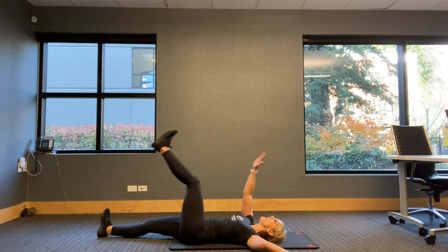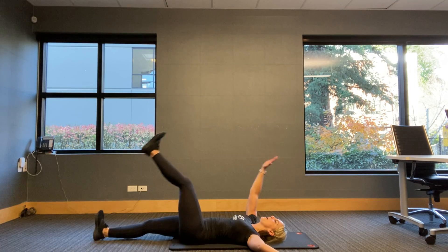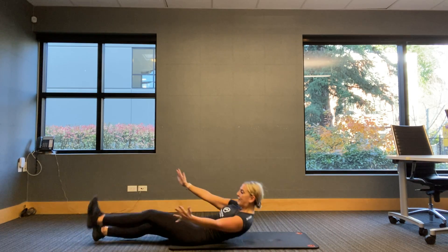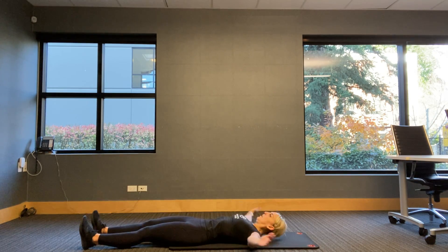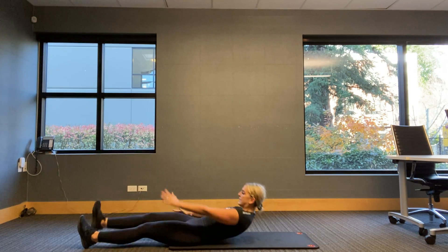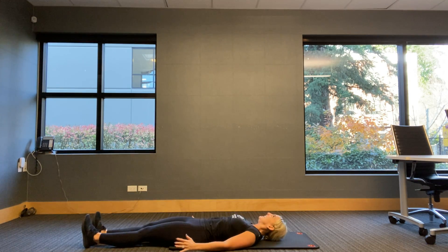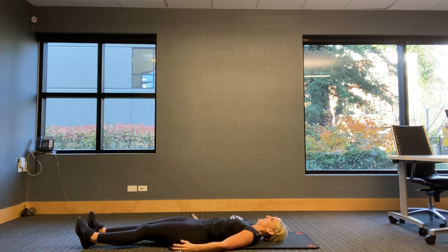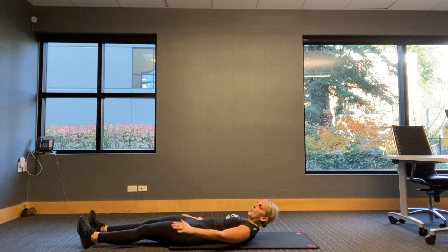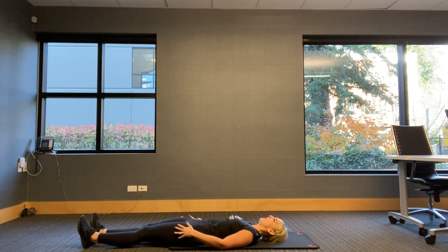Arms are out. Either option one — keep it down; option two — crunch it up; option three — sit it up. You choose how fast you're moving. Bringing it up — I'm counting that as two reps. Five, six. Remember, we're lowering at the same time. Let's not rush through this because we typically like to rush through it to get it over with. Five, four, three, two, one.